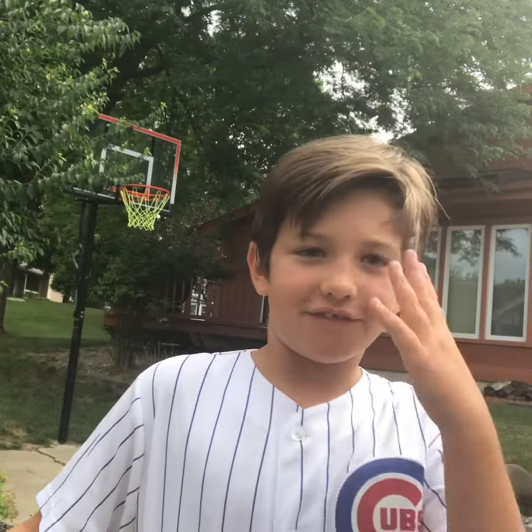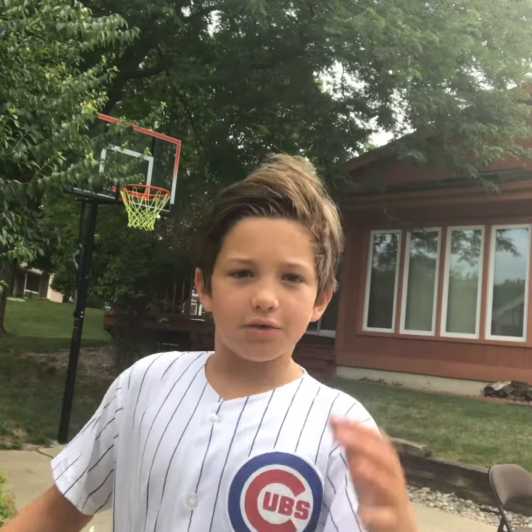Hi guys, this is our first trick shot. It's called the sitting no looker. Let's get right into it.